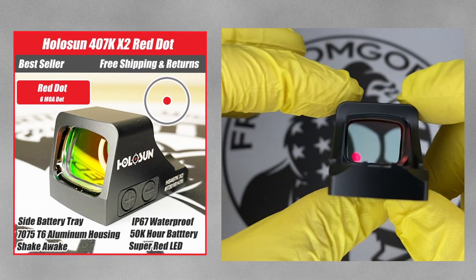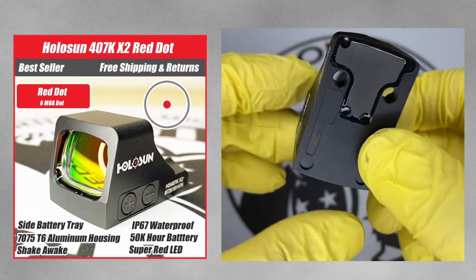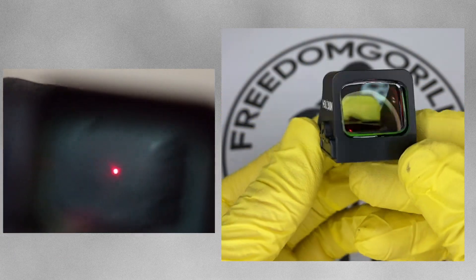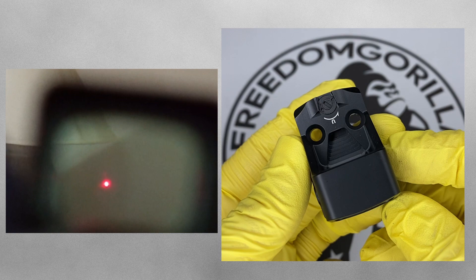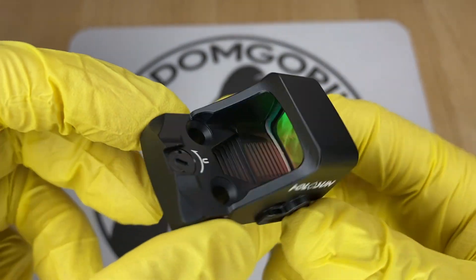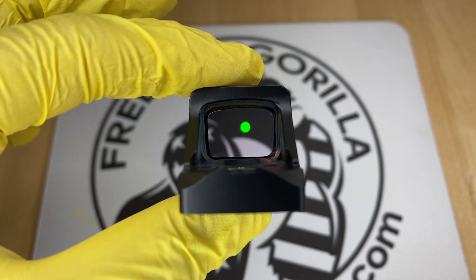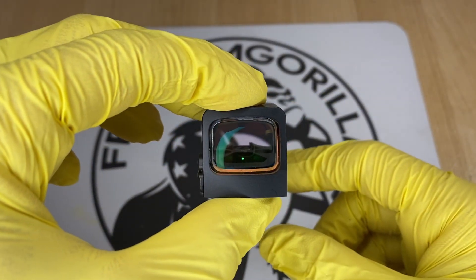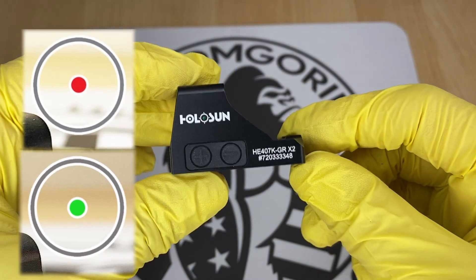The first K-series optic is the 407K, the most budget-friendly option in this category. It has a 6 MOA dot, which is a pretty nice size — good for close quarters. If you're trying to shoot out 50 yards or so, it's probably not going to be as precise as a 2 MOA, but a 6 MOA is easy to catch when you raise the gun and is a good overall reticle size. It has an aluminum housing with rear dovetails machined in, manual brightness modes, and comes in red or green reticles.